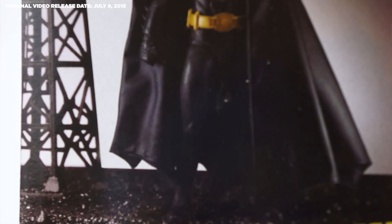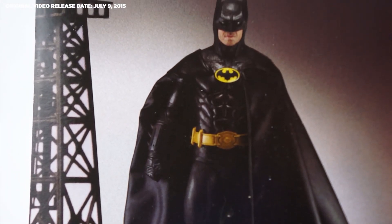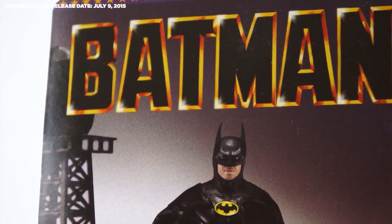He's going to run you about $50 in the package, and you may or may not get the DVD. Due to the scarcity, price, and delicate nature of the NECA plastic, this figure is an easy pass if you're not specifically into Batman, or even more specifically into this version of Batman.